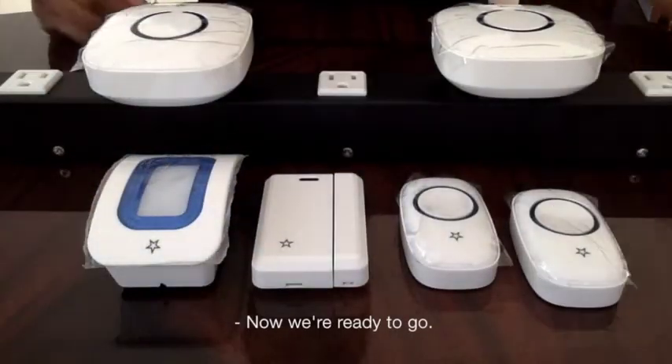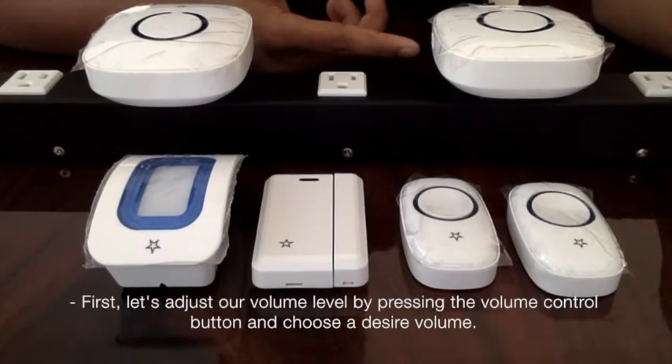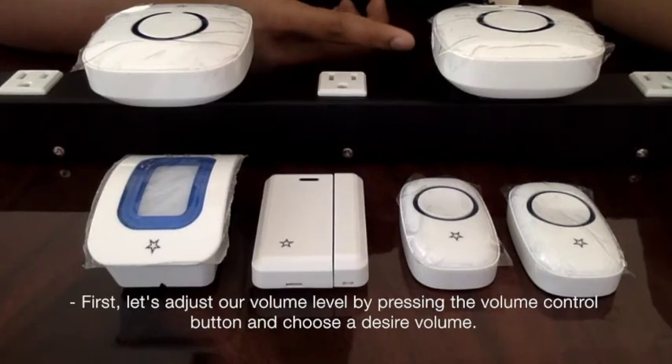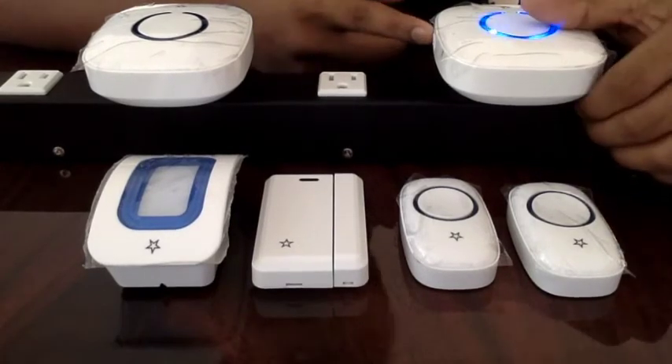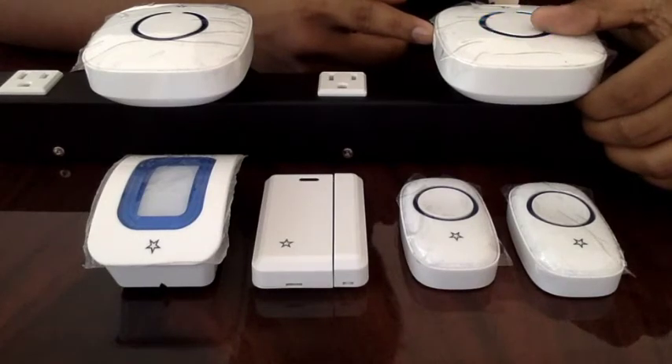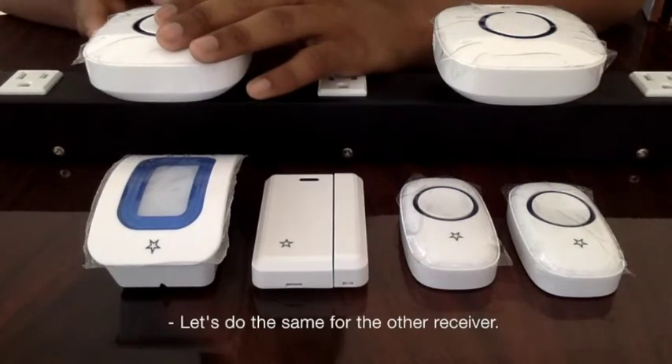Now we're ready to go. Let's adjust our volume level by pressing the volume control button and choose our desired volume. Let's do the same for the other receiver.